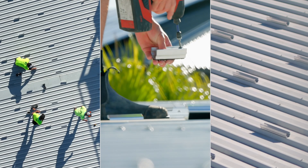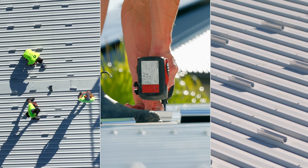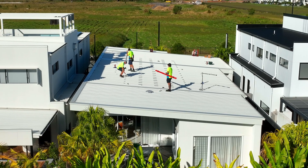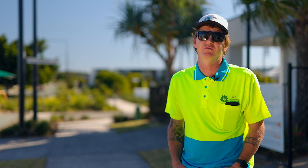Here we are using the K2 Systems multi-rail, which is actually a rail-less system. You don't have to bring your 4.4 metre lengths of rail — it all comes in a box. Picked it up, popped it straight in the back of the van, took us five minutes to load. On site, straight up on the roof, no cutting.